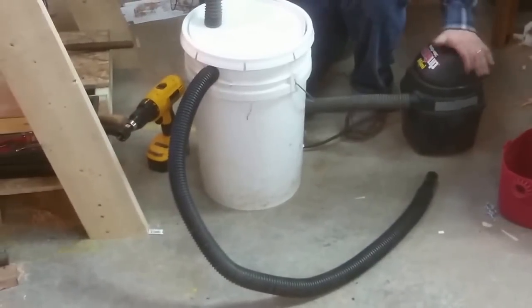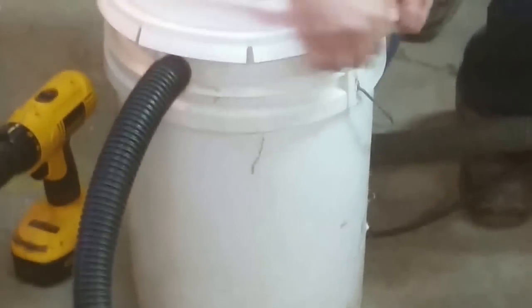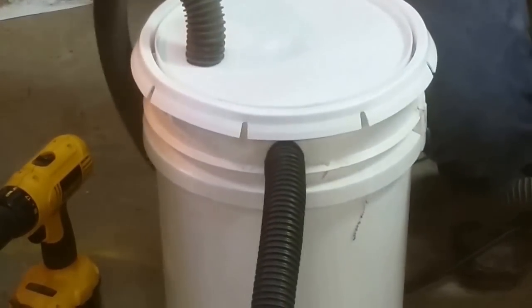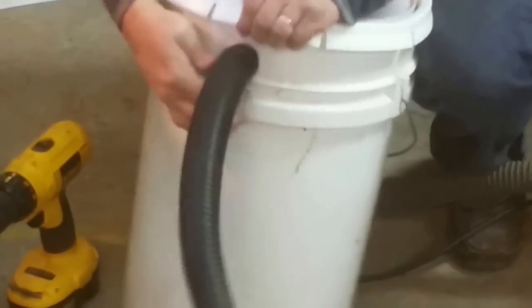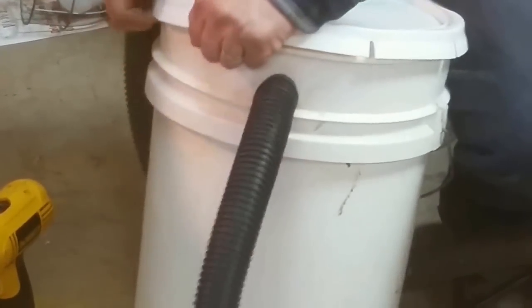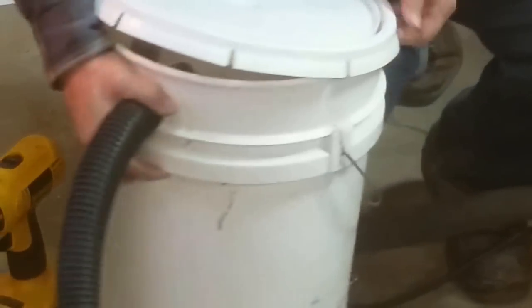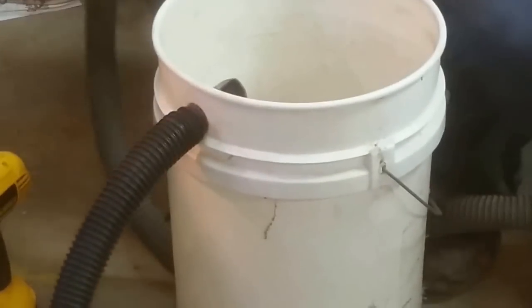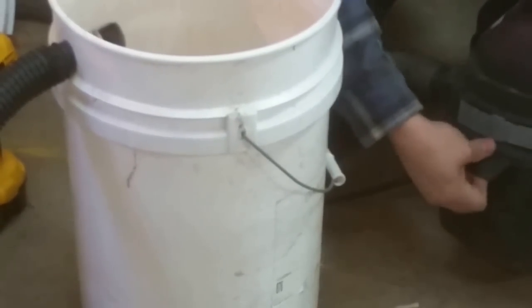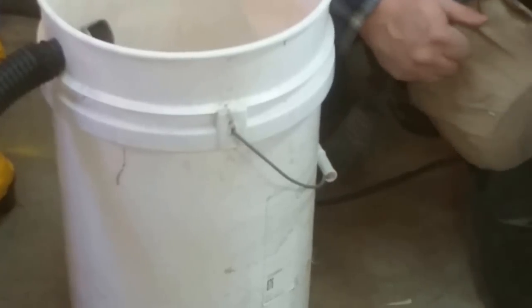We know there's no way this thing can be holding all this sawdust, so let's see if it's all in here - it's got to be, right? It's got a good tight-fitting lid. Oh yeah, there you go - there's a whole bunch of sawdust and junk off the floor. See how much of it wound up in this thing. Well, the bag's a little dusty - that's about it.